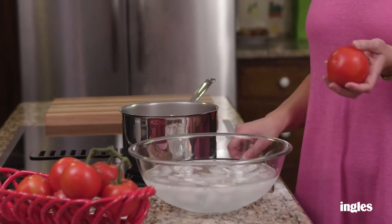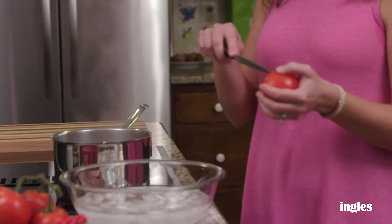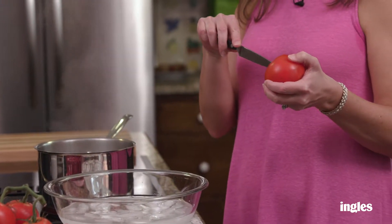Hi, I'm Sarah Elizabeth and I want to show you a quick tip on how to peel tomatoes. This is a really handy tip that I use when I make chilled gazpacho, okra and tomatoes, and it's a quick way to do it.